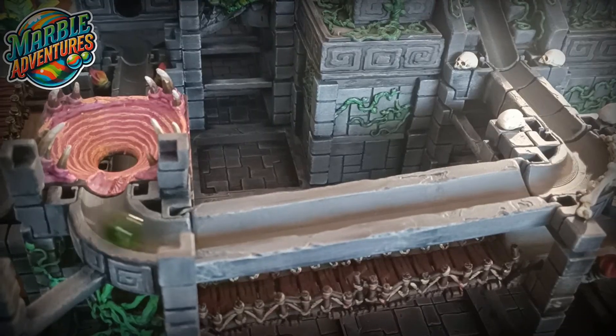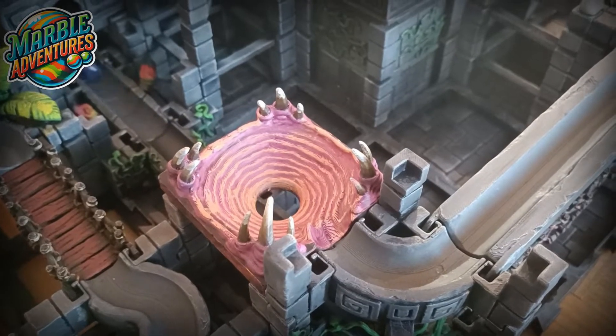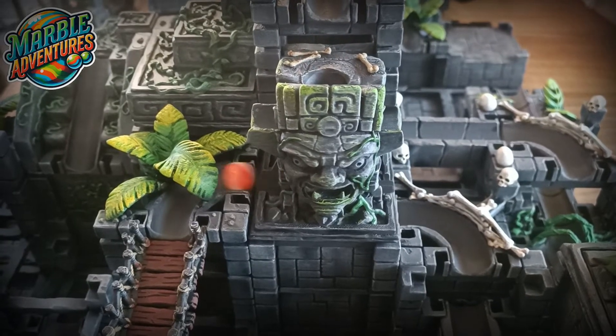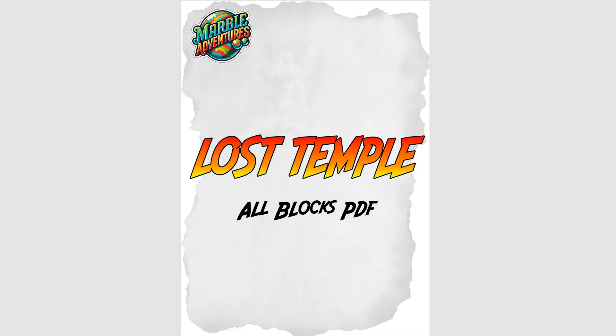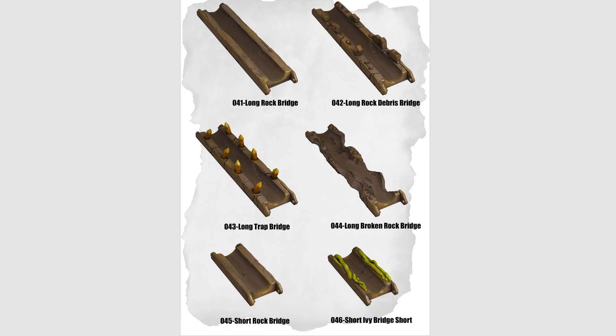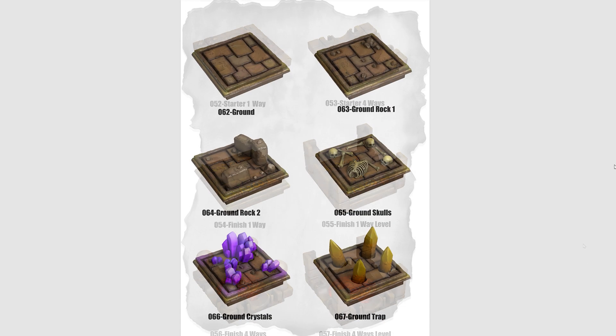And the best part — since it's 3D printed, you only make the pieces you actually want, no wasted parts, no limits. As I started going through the STL files, I realized this project had some serious potential. That's when I knew I had to go all in and build something awesome.